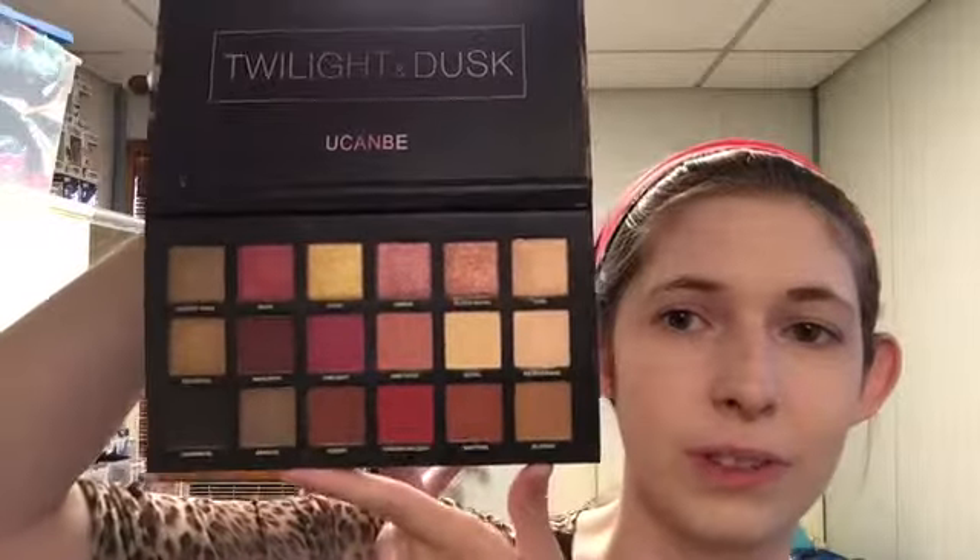Today I'm going to use the Twilight Dusk You Can Be palette. I only used this once, I think, when I did the rose gold look a while back. I received this for my birthday. The quality, I find, is really good.